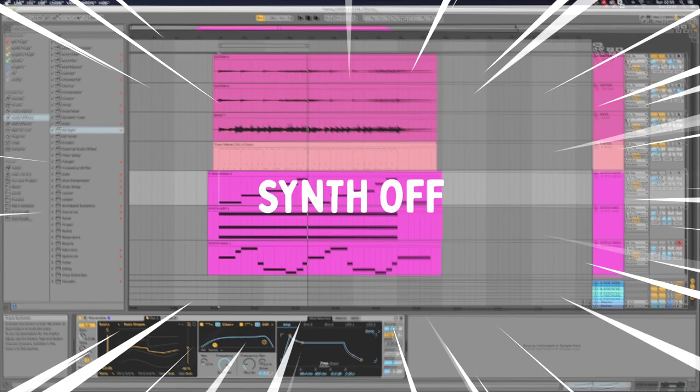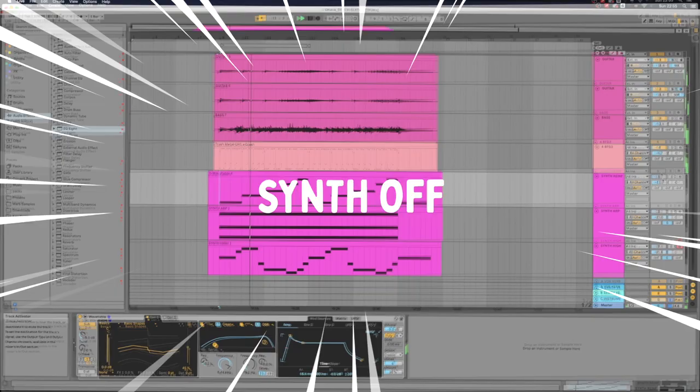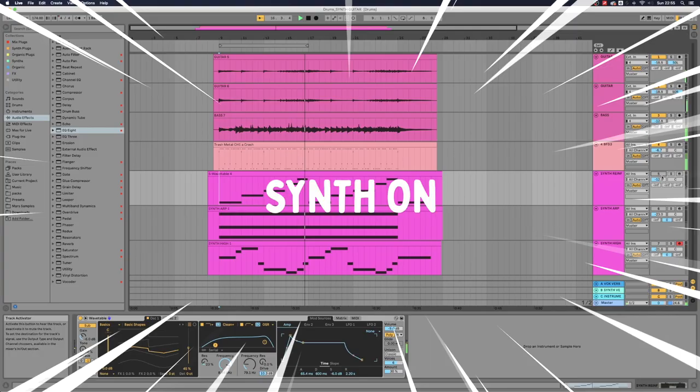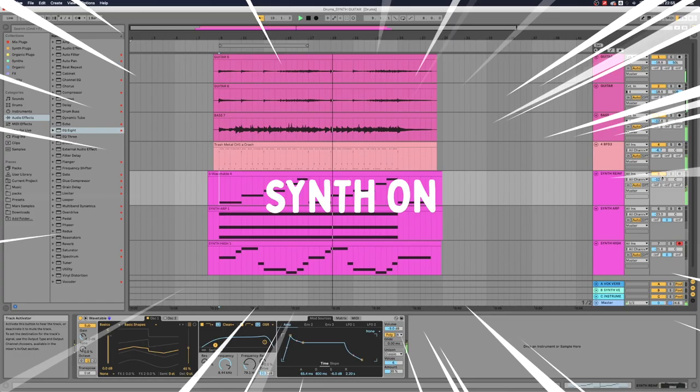Comparing with and without the synth, you can see the idea of how this kind of synth sound enriches the guitar — it makes it thicker and more aggressive. I would design the sound a lot more carefully for an actual track, but this shows the approach.